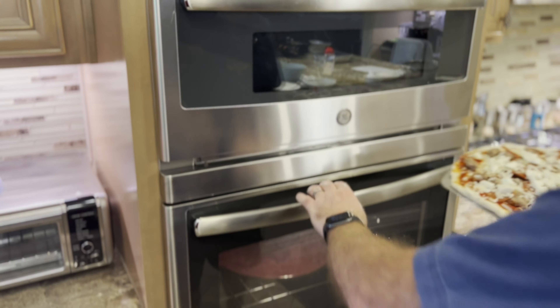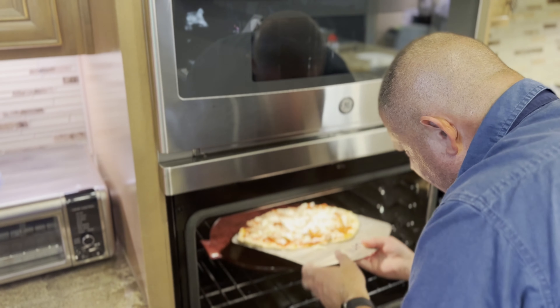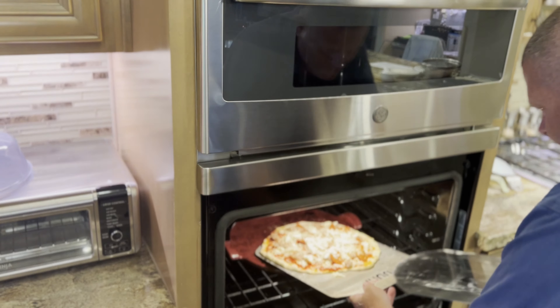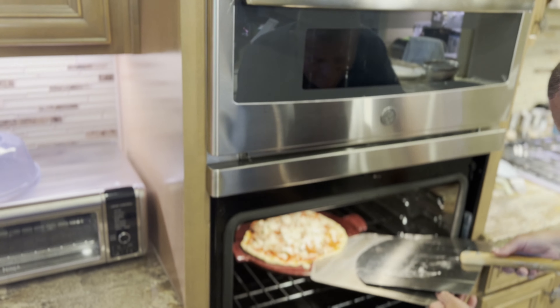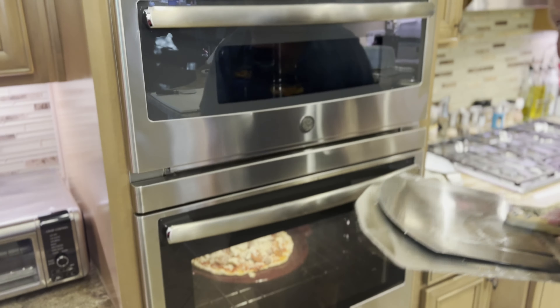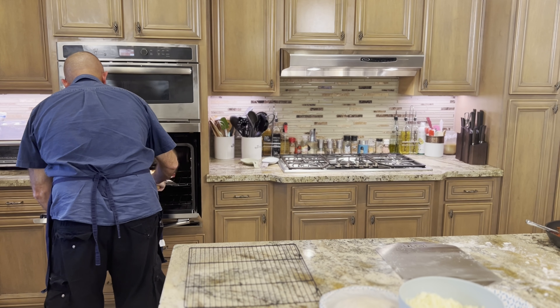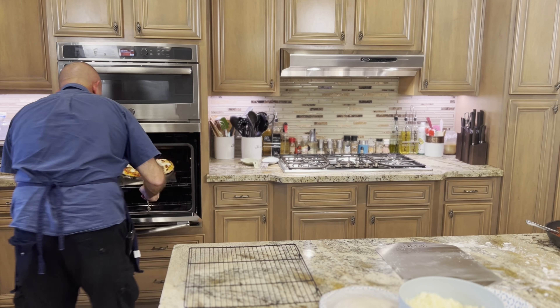I just need tea. Tea is life. Welcome back to Galley of the Sun. So Mike has me doing his pizza dough, because I guess he considers me the baker. We're going to be doing the New York style pizza next, so we're going to make some pizza dough.